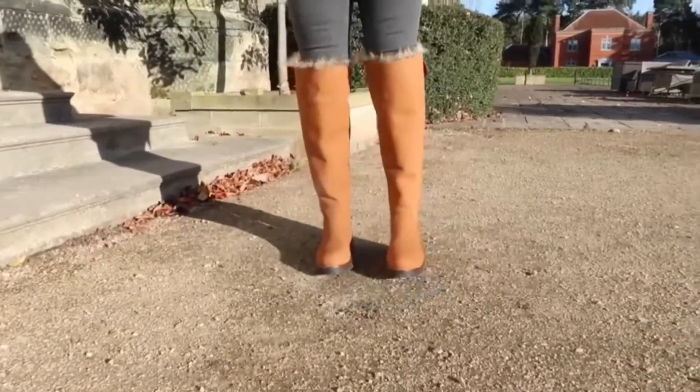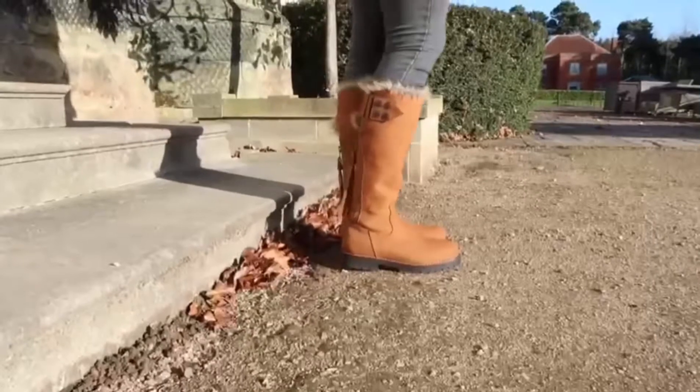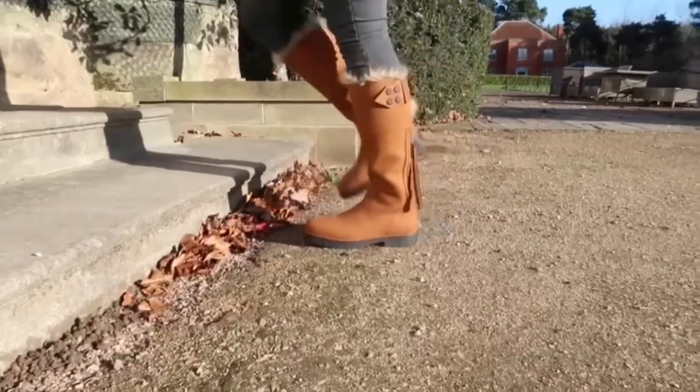I've always leaned more towards a mid-length than a knee-length, but obviously it's down to the individual as to what height you go for. There is quite a difference in height, so I'll pop on the screen just a few little clips so you can really see the comparison of the knee-length versus the calf-length, but as you can see they're both absolutely beautiful.